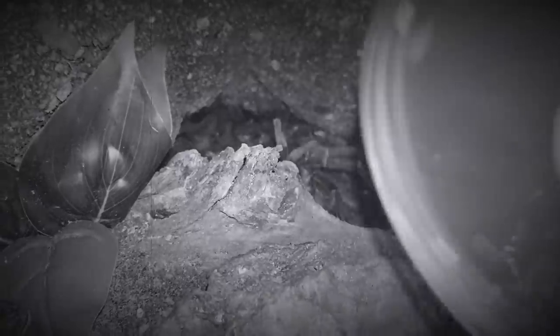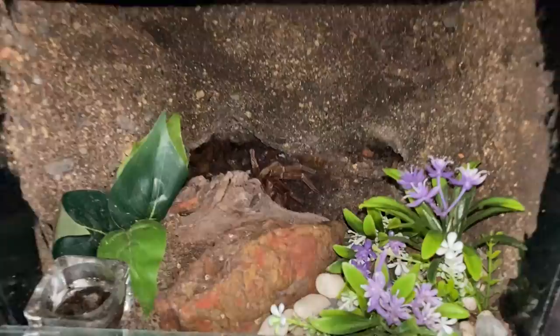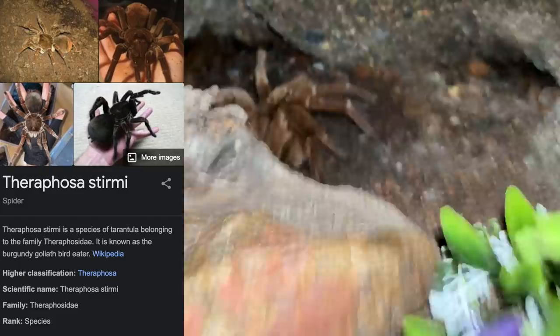It is time to get Death Nugget to his girlfriend — I have finally found a female for him. This, if you don't know, is a mature male Theraphosa stirmi, the burgundy goliath bird eater. Today we are going to be packing him into a container I have prepared.